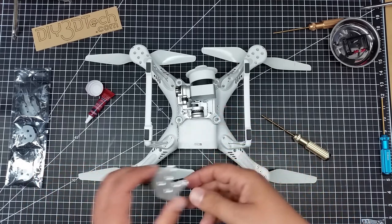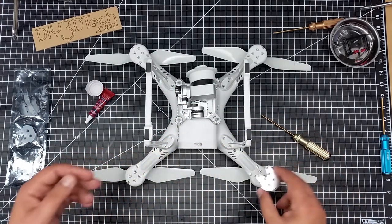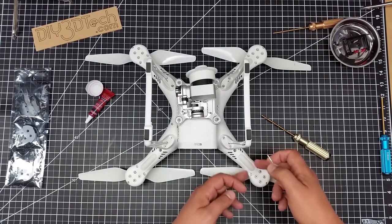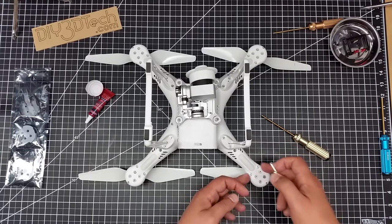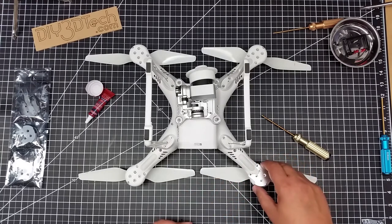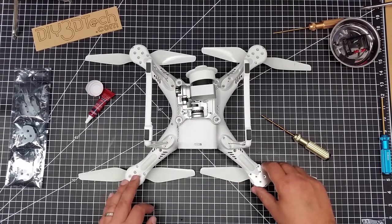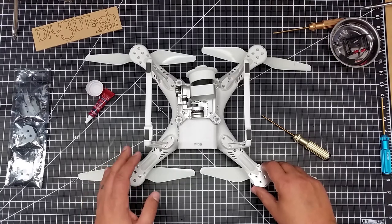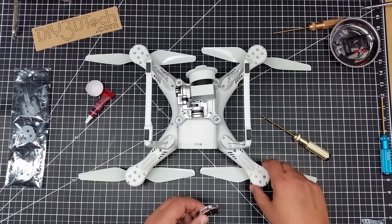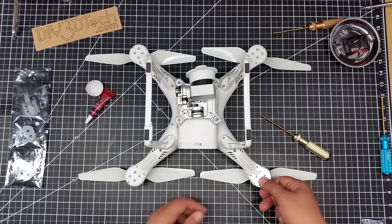I went with silver to match the drone. This mounts on here to provide rigidity because the motor mounts on the Phantom 3 tend to crack, so I purchased these to prevent that. Also in the case of a harder landing they have this ridge around here which will provide some impact resistance if it tips over or hits something.